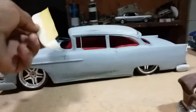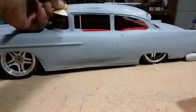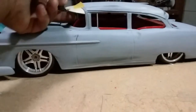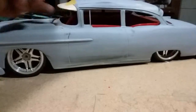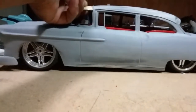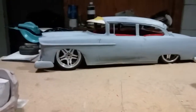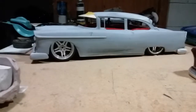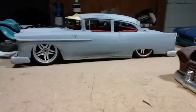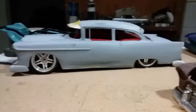I set this visor on the 55 and it got my blood pumping. It totally changed the design of the car. For those guys that want to do a custom lowrider — it's not sitting on it just right, but you guys can see where I'm getting at. Just with that visor, that thing looks sick.